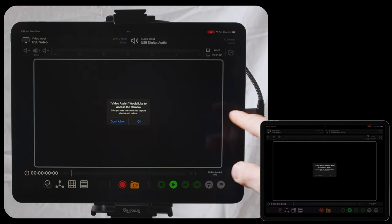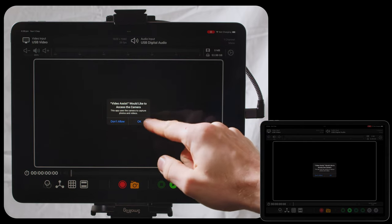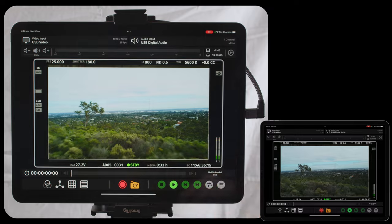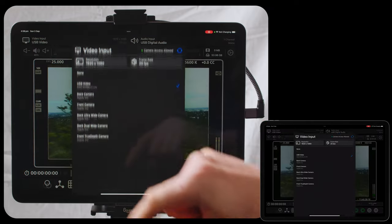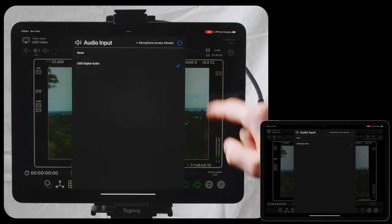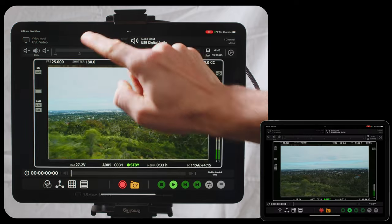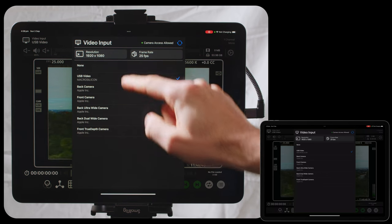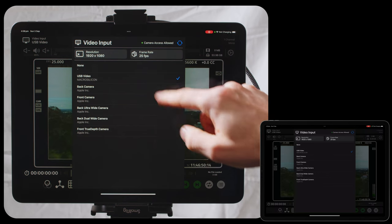The first time that you insert a USB capture card, the system is going to ask you for camera access and also for microphone access. This allows the app to access your video inputs and your audio inputs. In the video input menu you see a list of different video sources, your current resolution, and your current frame rate.